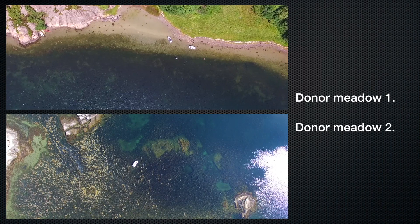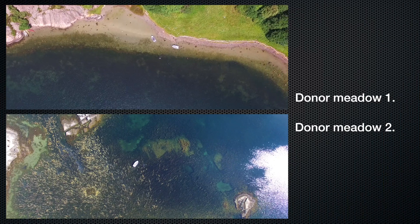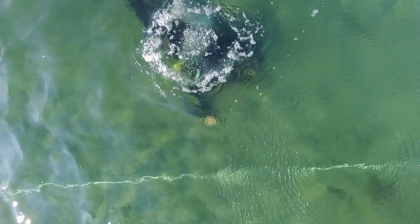At least two different donor meadows should be used for harvest of eelgrass shoots for the restoration. These meadows should also be used as reference meadows and be compared to the restored meadow during monitoring and evaluation of the restoration.